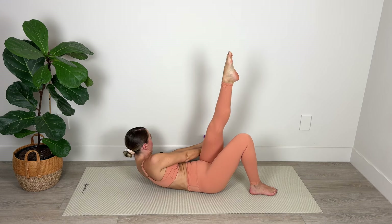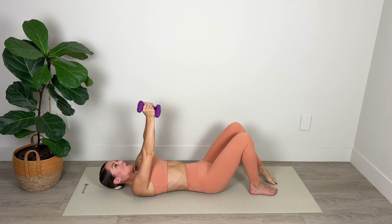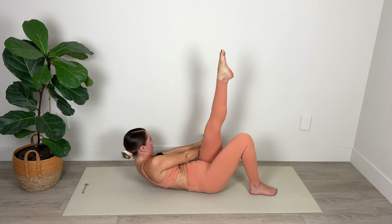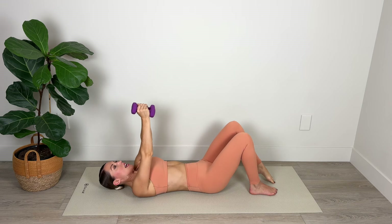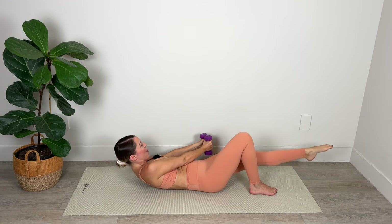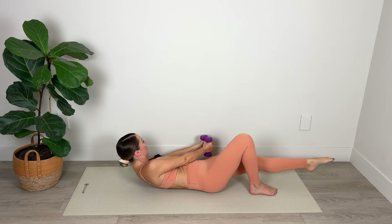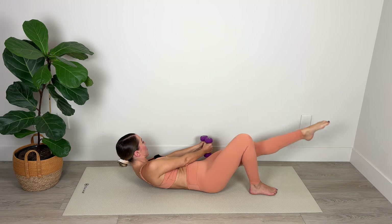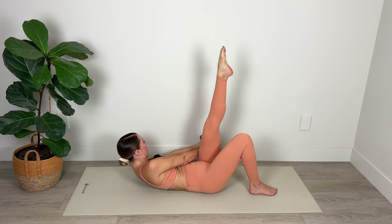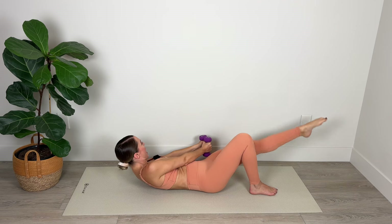We've got five — lift up a little higher — for four, stretch and lengthen that leg, three, nice work, for two, and final one. Hold it there — lower and lift, lower and lift, we've got eight, seven — really pick your head up so it's resting on top of your shoulders — five, lift up a little higher into your crunch, three, two, and one.